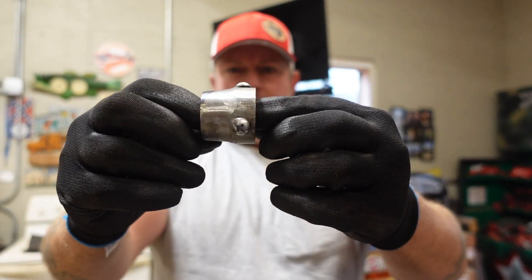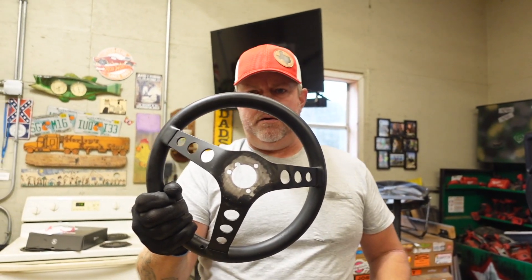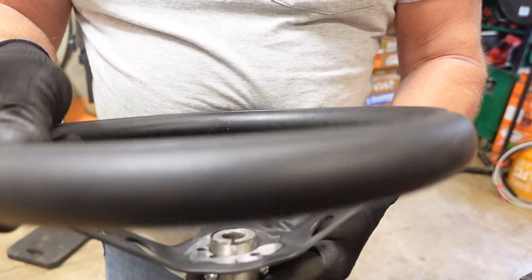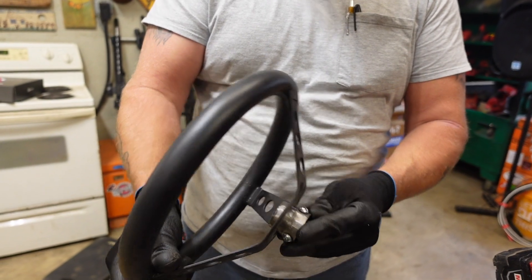It also happens to fit the steering wheel pretty nicely now. What we're going to do is get that straight in there and start tack welding it.